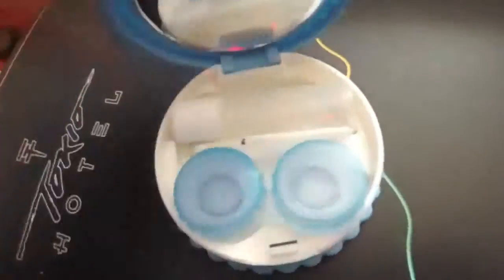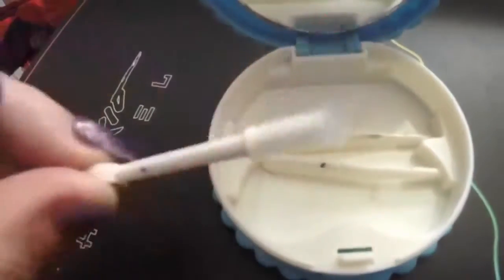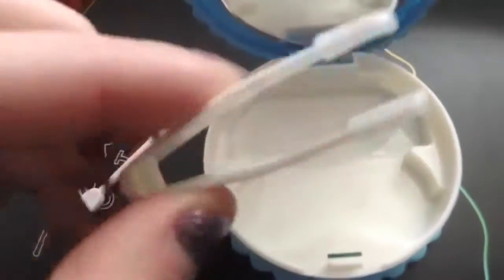This might be helpful to some of you who wear contact lenses. I got this little travel kit from eBay and it was £2, and it comes with everything that you need. Ignore the makeup that's on my utensils.